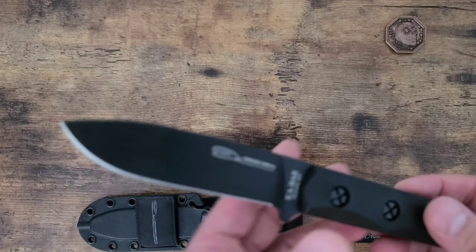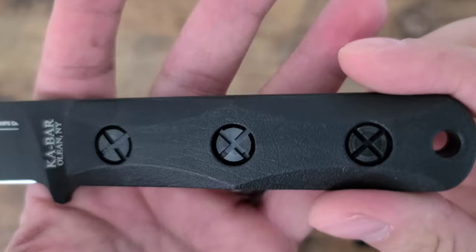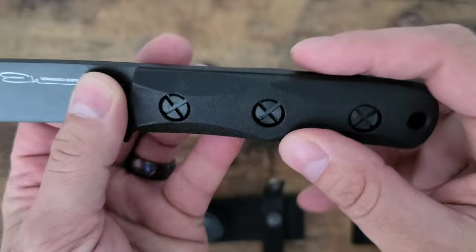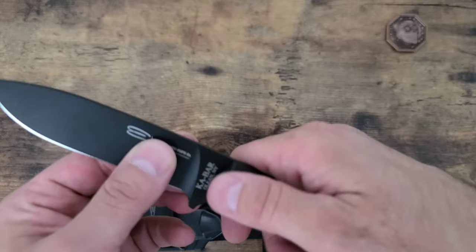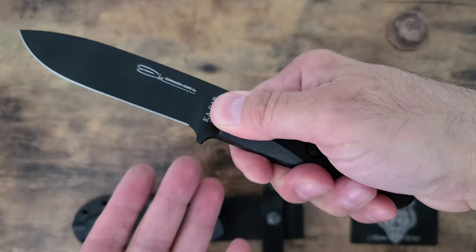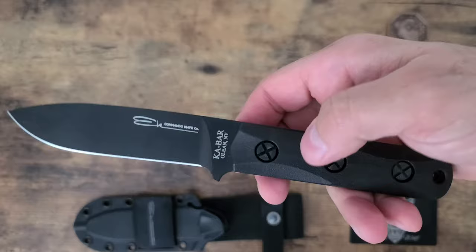It's got black — they call them ultra mid handles — very strong polymer style handles. The ergos on this: you could put your finger here and get grip on the side. It doesn't have any jimping. I would have liked to see a little bit of jimping here, but it doesn't have any.